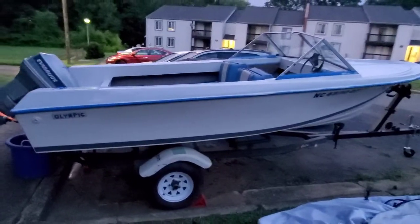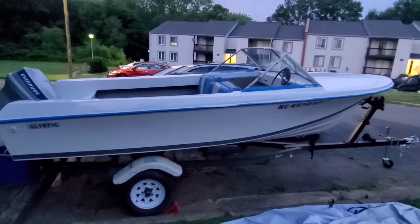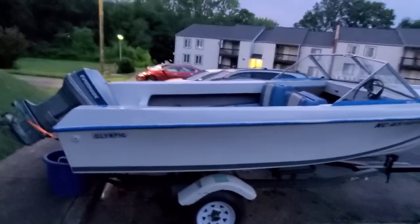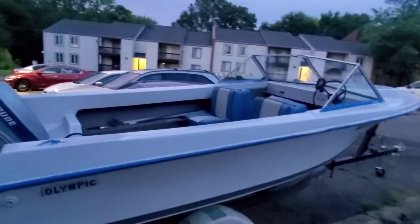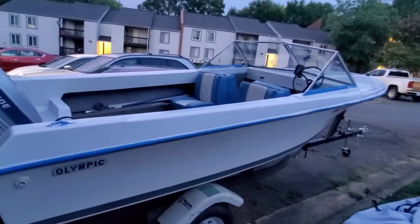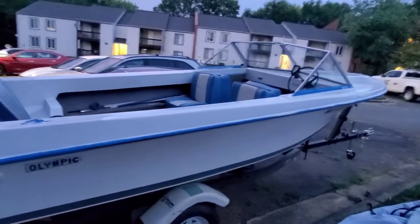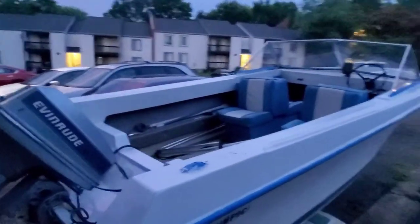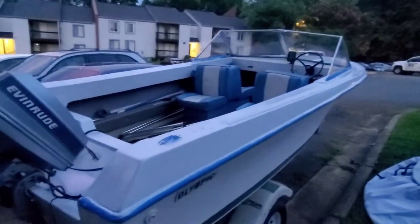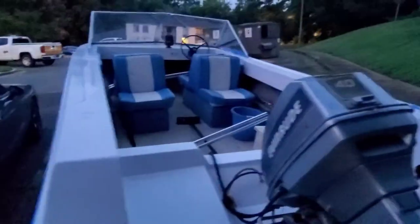I think it came out good — y'all tell me what y'all think. This is my first time literally painting a boat. This paint job took me — I'd say I started about 5:30 and it's 8 o'clock, so that's how long it took me. And this is a 16-footer, one can of paint. I'll have that in the description below — the kind of paint I used, all the tools and utensils I used.